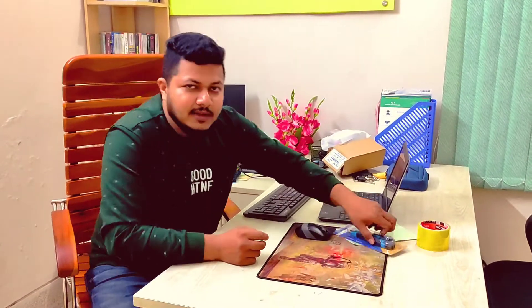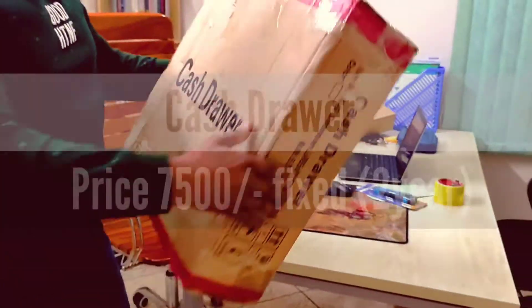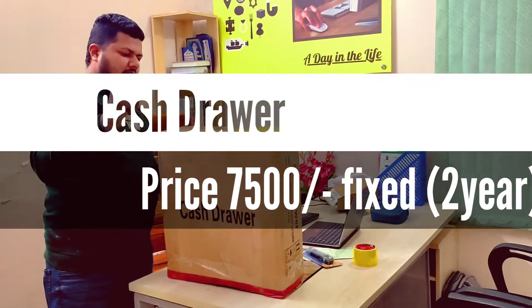The cash drawer. This is the cash drawer, which is quite a model.